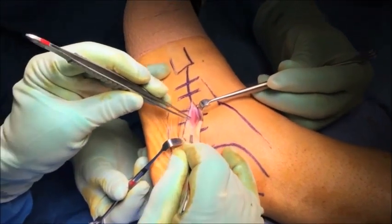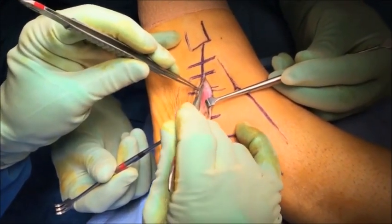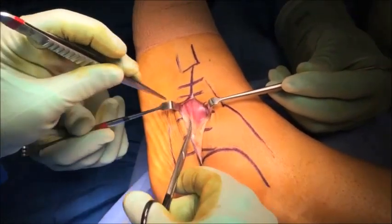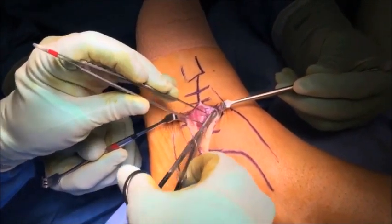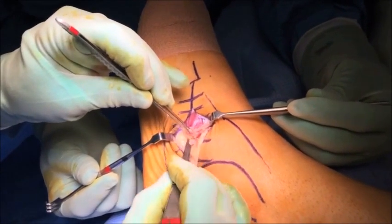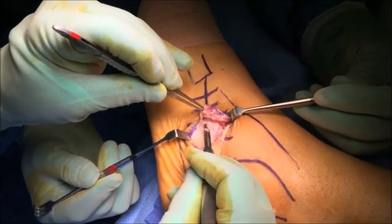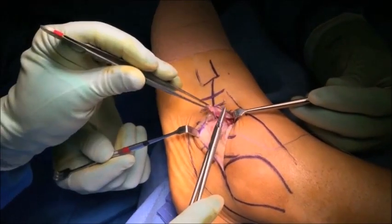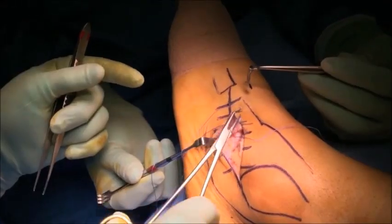Once the extensor digitorum brevis muscle is identified, it needs to be carefully dissected out. In the younger patient this muscle is quite well developed and defined and definitely worth dissecting out. In the elderly patient this muscle is often atrophied and it's easy to simply split the muscle belly in half to gain access to the subtalar joint. In this case we have a well-developed muscle belly which we are carefully dissecting out to identify the edges and origin of the extensor digitorum brevis. The muscle is released from its origin and dissected off the calcaneus all the way to the calcaneal cuboid joint. The muscle belly is then reflected distally and sutured to the distal skin so as to take it out of the surgical field and improve visualization of the subtalar joint.